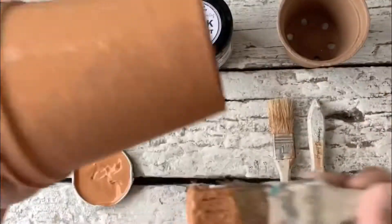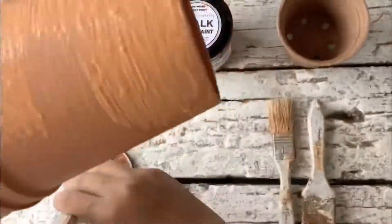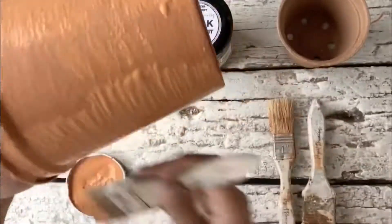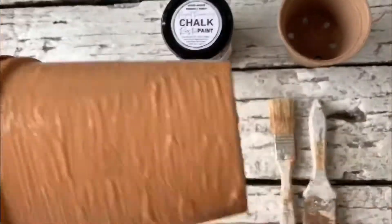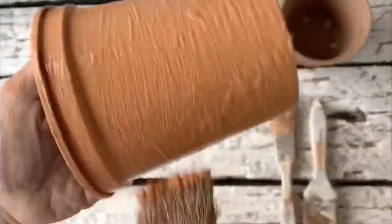For the second coat, this is very important — you have to paint in a horizontal direction. If you remember, handmade terracotta pots actually have these horizontal striations, which are marks of the potter's hand.